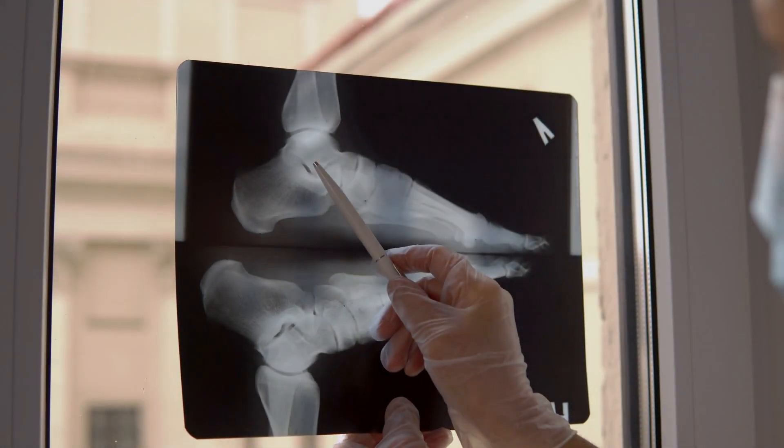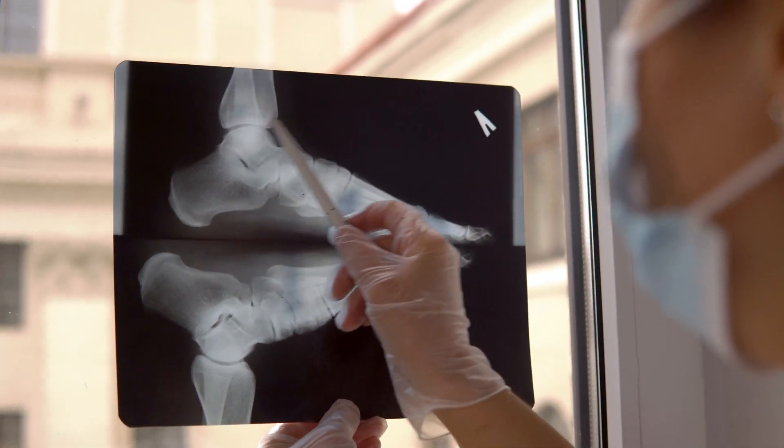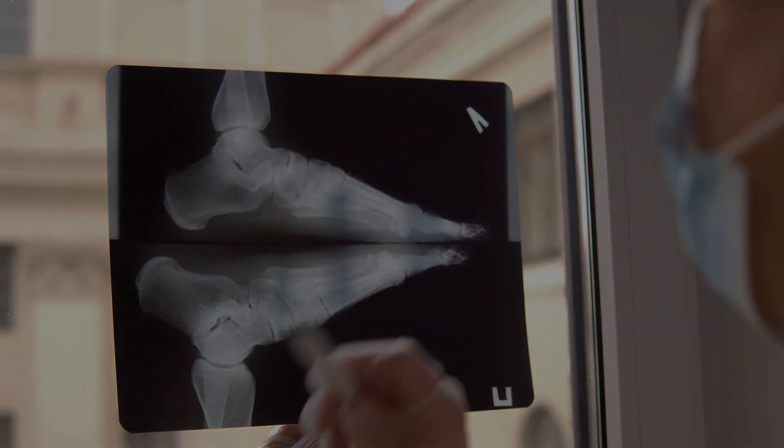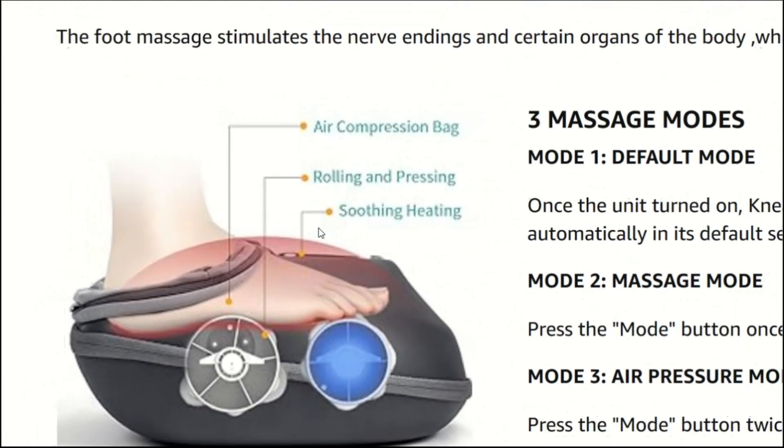Combined with deep kneading shiatsu foot massage, it delivers efficient pressure on the soles to alleviate foot soreness and tension. The soothing heat function adds an extra layer of comfort, relieving tense and stressed muscles.